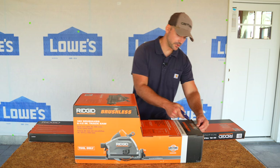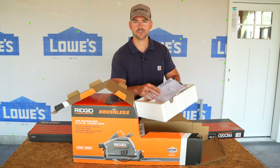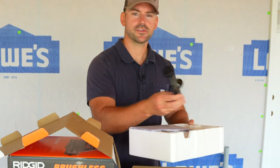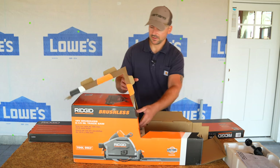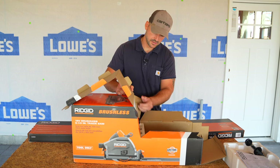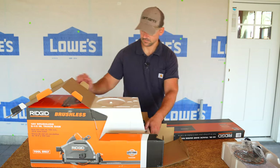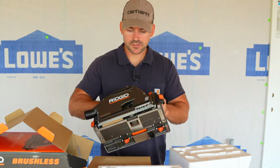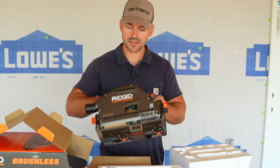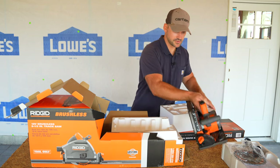Let's go ahead and unbox this. Right off the bat in the first section of the box we got the owner's manual and the single clamp. Then we pull out the main box — at the top we got a saw blade, a six and a half inch blade. And here is the actual track saw itself. My first impression: it's built much heavier duty than what I expected, and it feels good to grip.